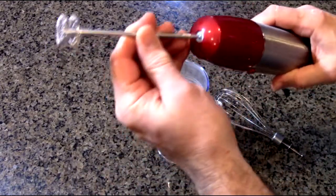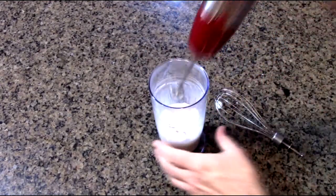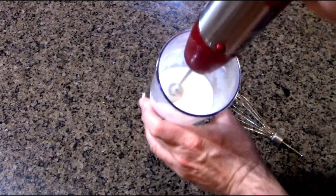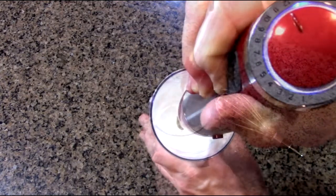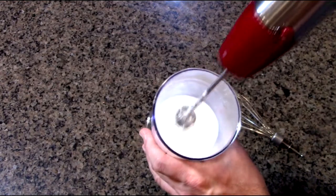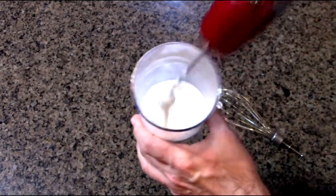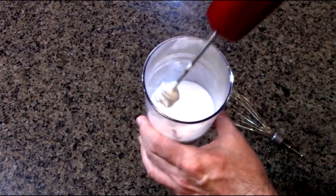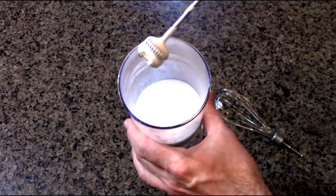Now if we use the frother — just line it up just like that. And now you can put that in your coffee. It will float to the top because you've added air to the cream, and that's what causes the frothing.